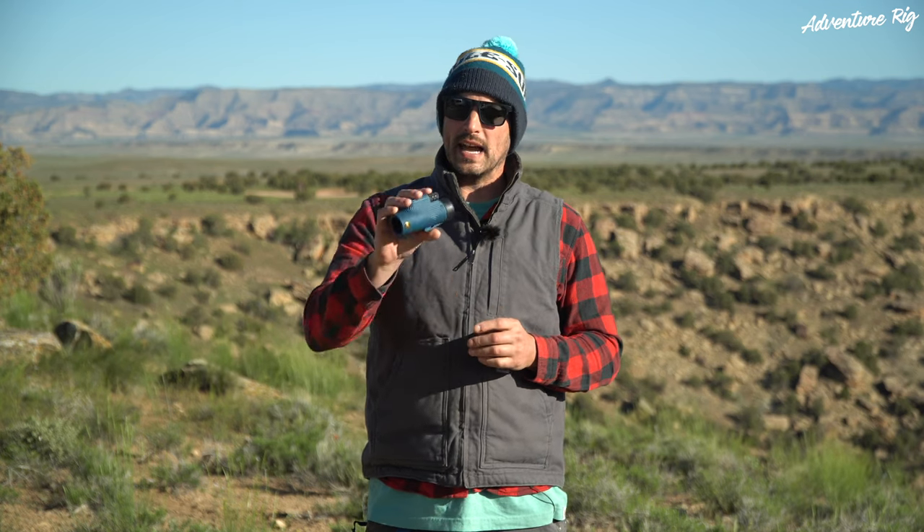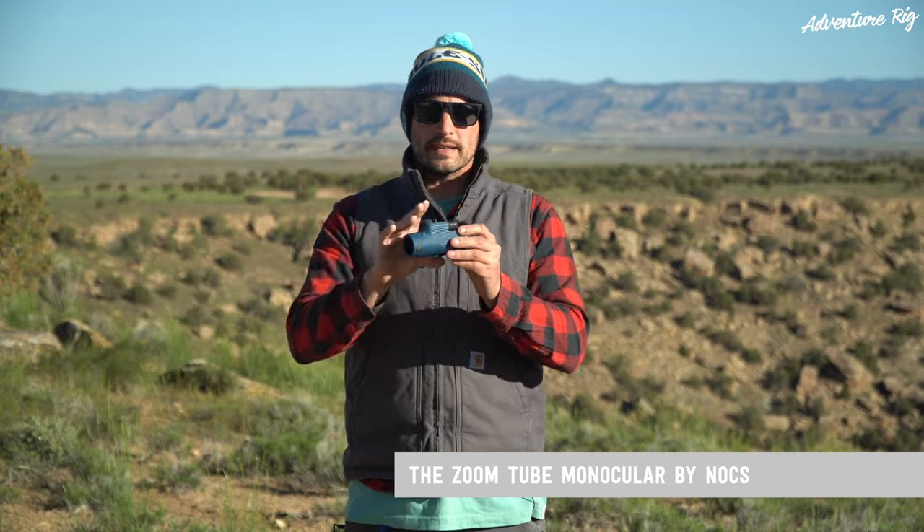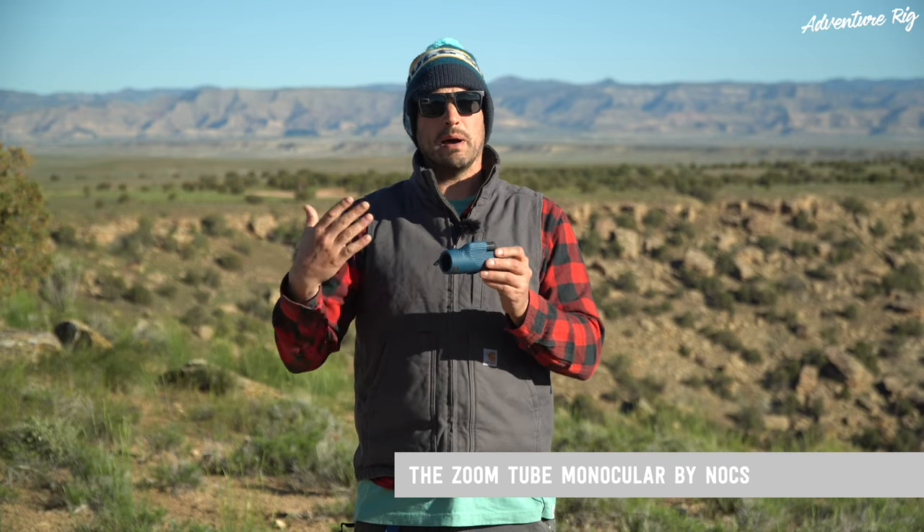Hi, I'm Tyson with Adventure Rig, and today I have the Knox Provisions Zoom Tube Binocular. This is obviously a little bit different than binoculars, which have two tubes, like the name would imply.